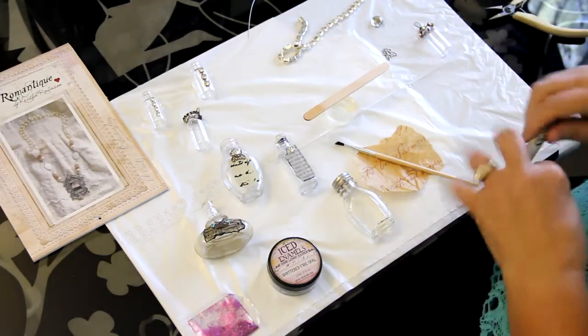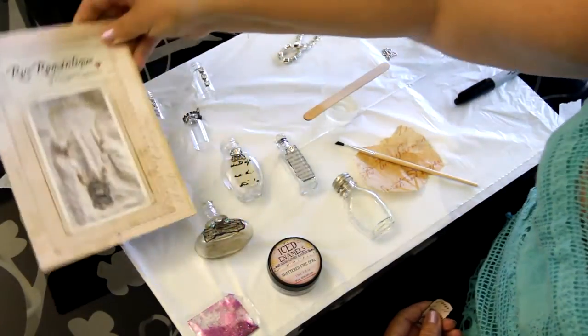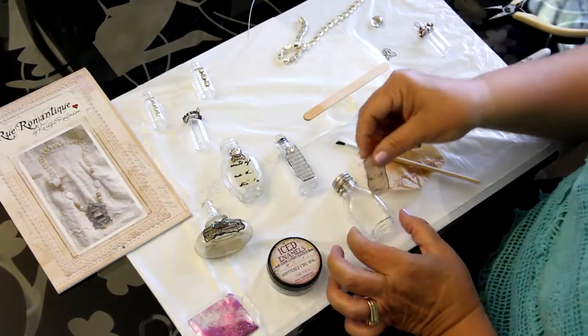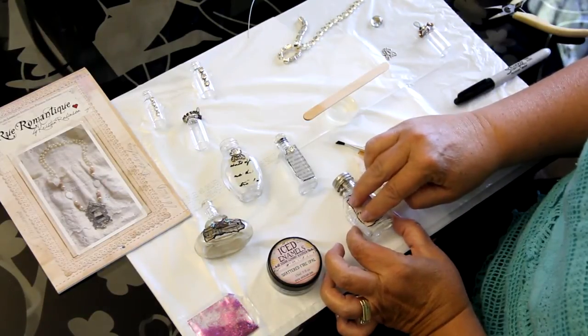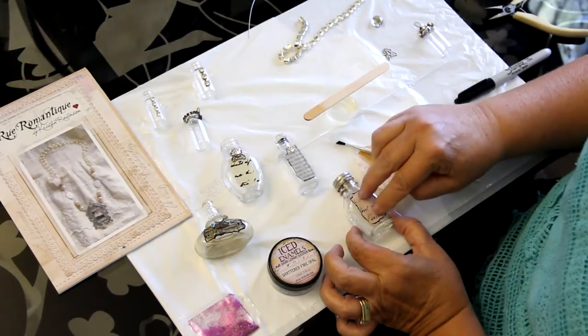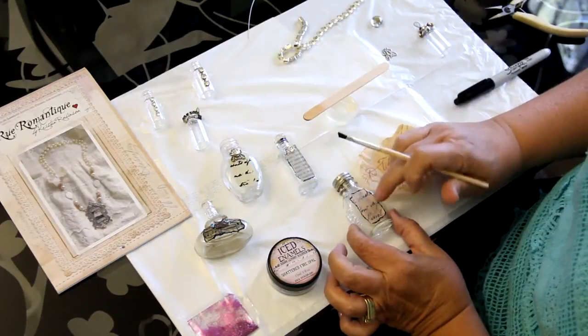This paper comes from the Christian Robinson Roux Romantique collection — she has great options for paper, words, and anything you could need. I'm just going to set the paper on top of the resin, making sure it covers both sides completely, and get it organized the way I want it.